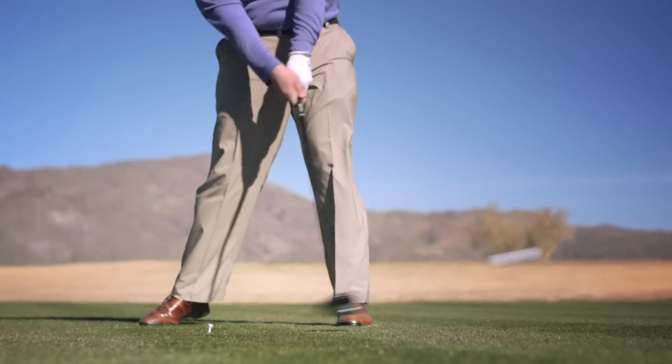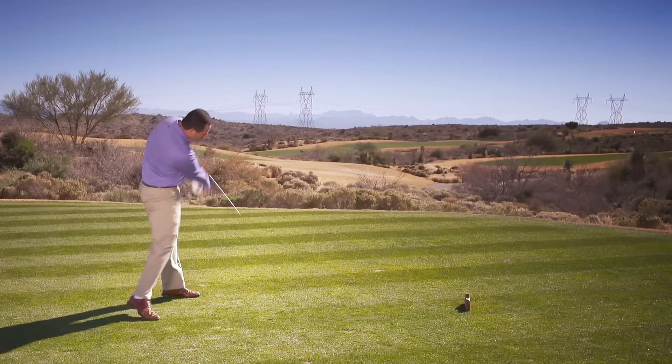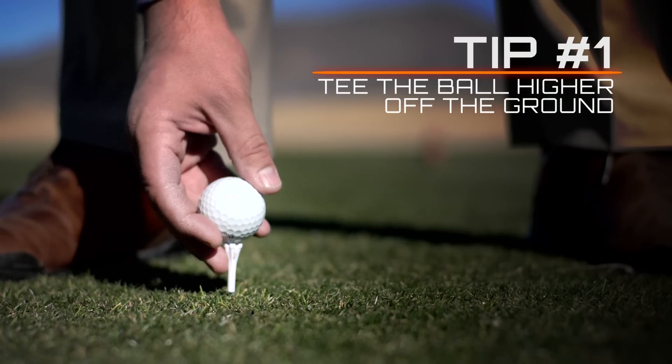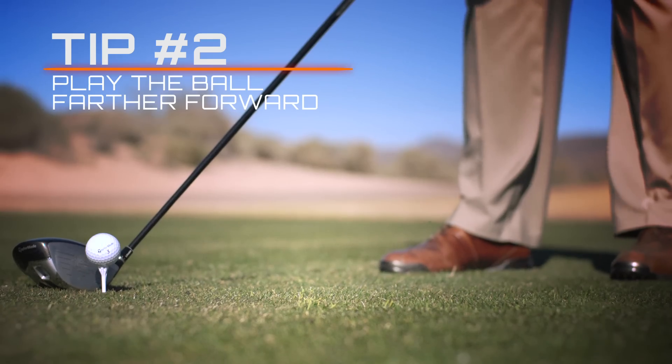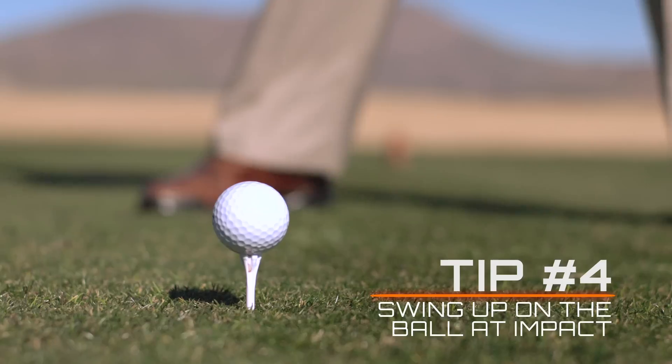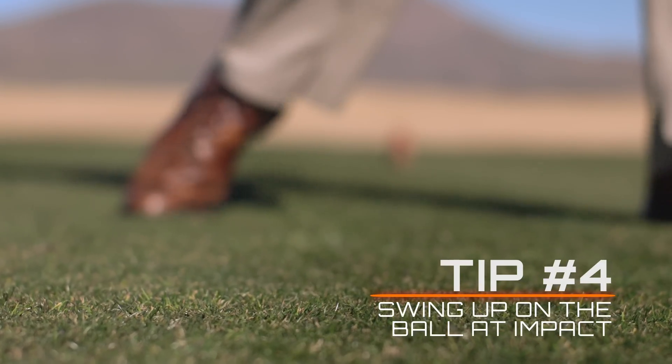There you go — it kind of looks like that. To recap: ball teed a little bit higher than usual, ball a little bit more in the front of your stance, body tilted to the right, and swing up as much as you can to clear the 200-yard marker.